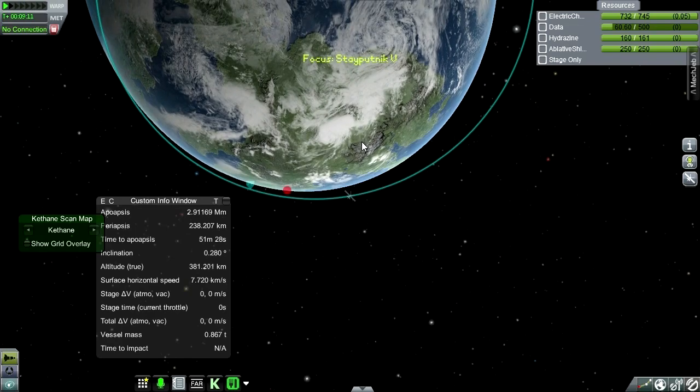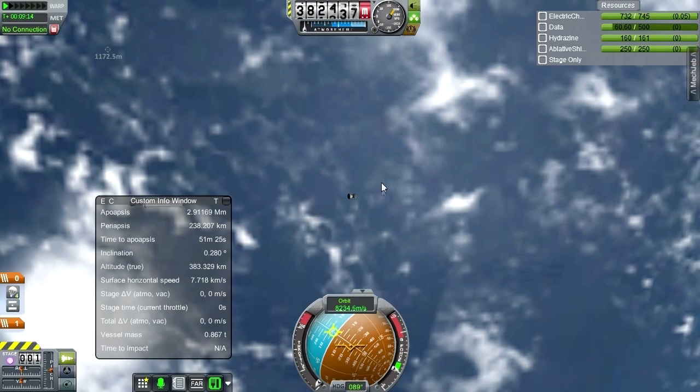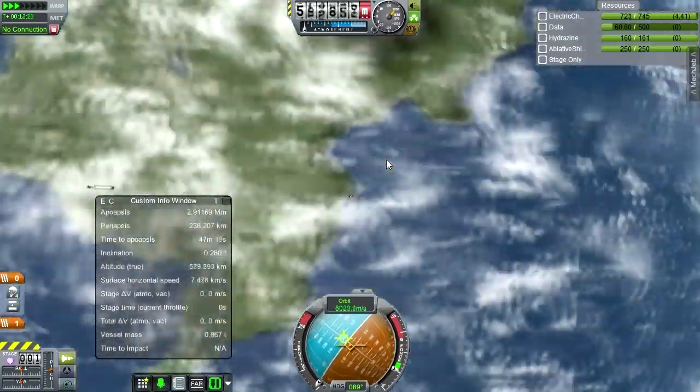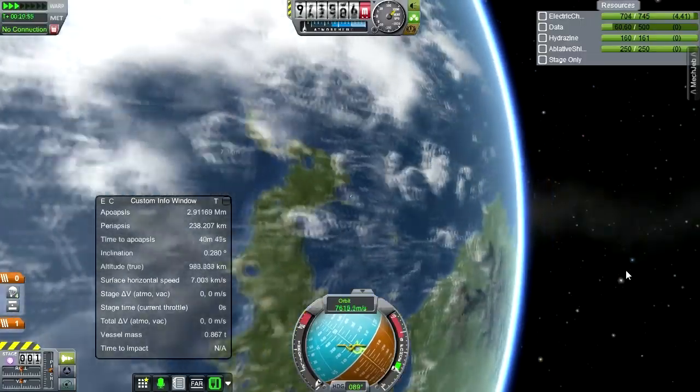If this is the periapsis, we've got no connection anyway. Let's zoom out. That's what the situation looks like. Let's time warp a bit until we regain connection — there's nothing we can do until we get connection back. So there it is, the little guy skirting across the globe.